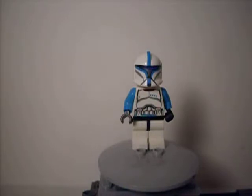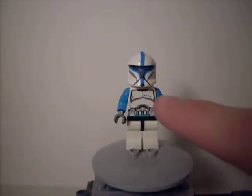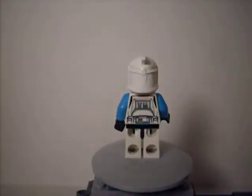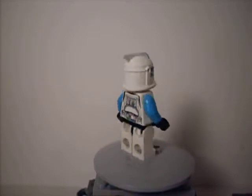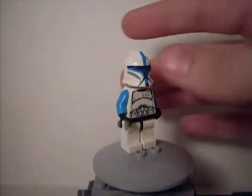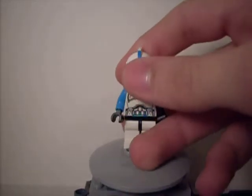Pretty much with all of the new clone troopers it's the same thing, because that's actually the accurate way of making it. If they had different markings, they each just have different markings in different colors. This one is blue — he has the four dots on the right side right there. There's nothing special on the back, just the regular torso pattern, and the arms are just standard blue and the hands are black.